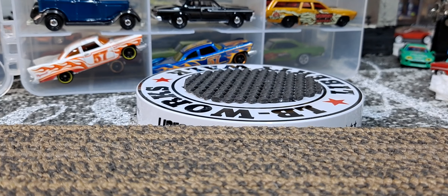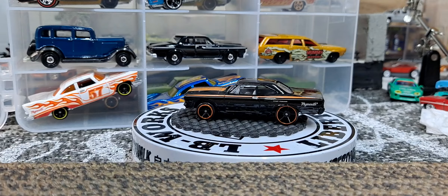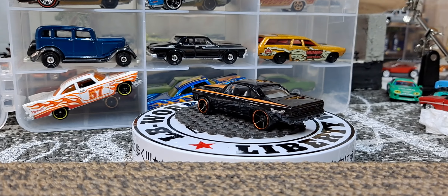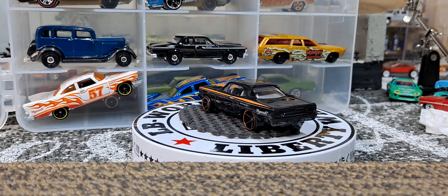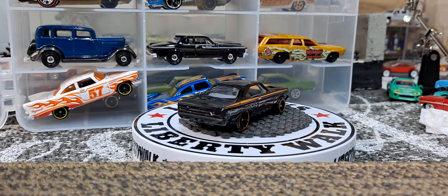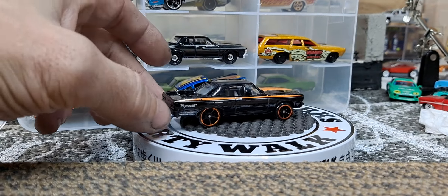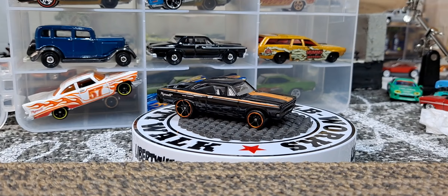This one looks really good in the gloss black with an orange pinstripe and the five spokes. I think this was from Muscle Car Garage or Muscle Cars. I used to try to collect all the Muscle Cars until like a year or two ago when they started putting fantasy models in the Muscle Cars.